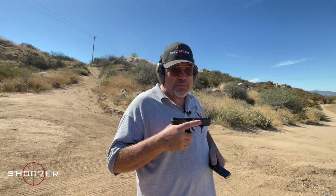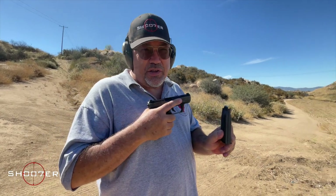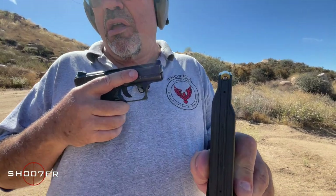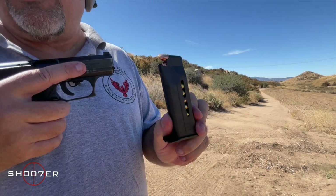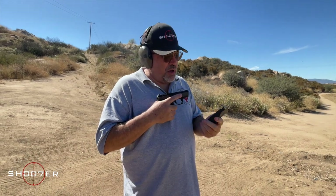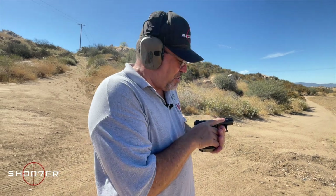The H&K P7 M13 comes with a very distinctive magazine — you're not going to see a magazine shaped like that anywhere else. It's pretty bizarre looking, and some people that know what this looks like will spot them right away. It's also worth noting it's got a window on the side so that you can check your round count if you need to. I'm pretty excited about this. If I don't perform really well, it's because I'm excited to use something that's always been on my bucket list, but I'm still going to try to do as best I possibly can.